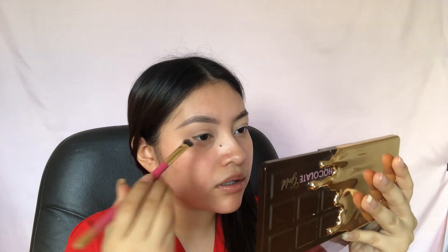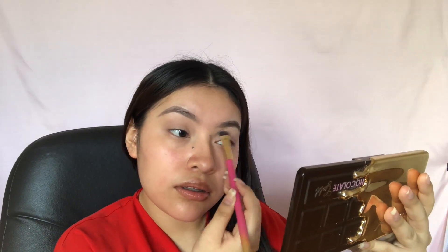So I'm going in to set my concealer with the shade Rolling in Dough from the Too Faced Chocolate Gold Palette, and applying it all over my eyelids.